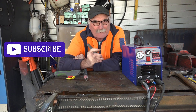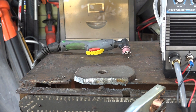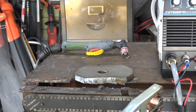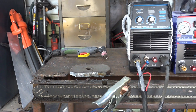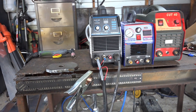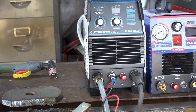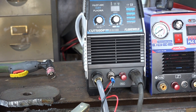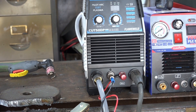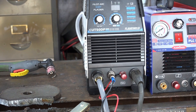Same as usual - like the video, subscribe, drop me a comment and let's get into it. As you know by now if you've watched any of my videos, I've got quite a few of these plasma cutters. I try a new one every two or three weeks if my budget allows. I think we're going to use the Flameweld one here - a good middle-of-the-road 50 amp plasma cutter that seems to do what it's supposed to do.